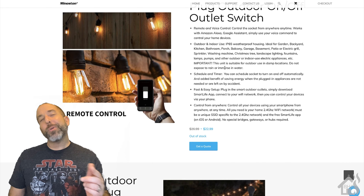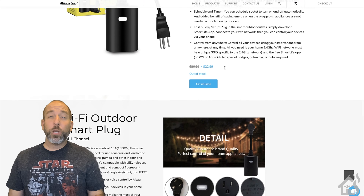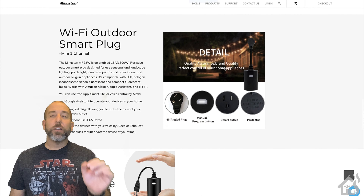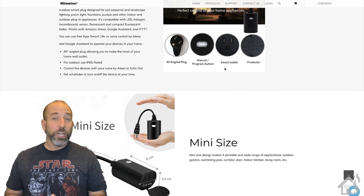Hey guys, it's Adrian over BHA here bringing you a new video. The great folks over at Ministon sent me one of their outdoor Wi-Fi dimmer plugs to show you. This is the MP22WD model. Without further ado, let's see what all we can do with it.